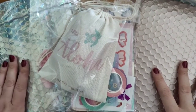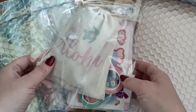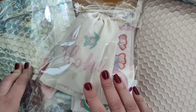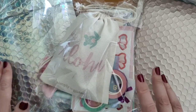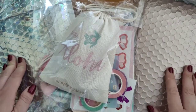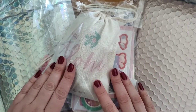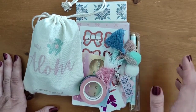Hi and welcome back to my channel. In this video I'm going to show you items I've got from three shops: the Simply Gilded summer grab bag, which I received a while back — it took longer than the robin's egg grab bag. I haven't recorded a video for a while, so apologies for the delay. I've also got some items from the Honeybee shop and some items from Lauren Phelps Designs.